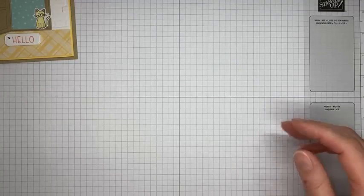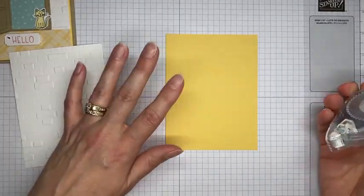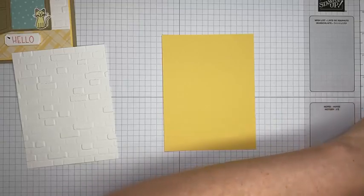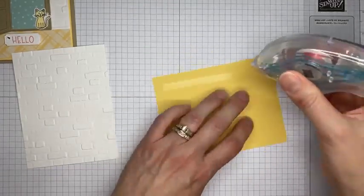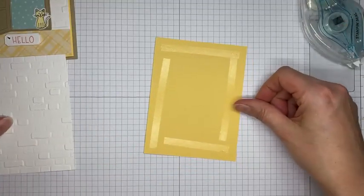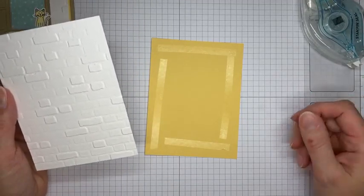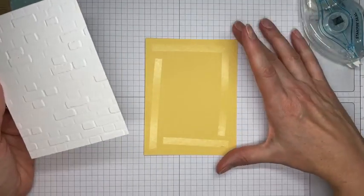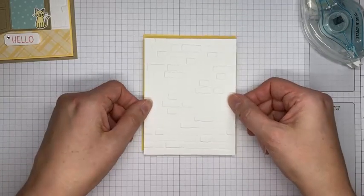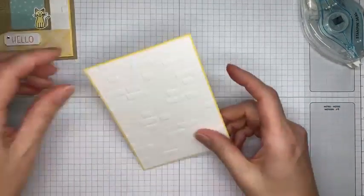Let's get started on the card. I've got a piece of So Saffron cardstock cut to 4 by 5 and a quarter inches — all measurements will be on my blog tomorrow at stampwithamyk.com. I'm adhering a piece of Basic White cardstock cut to 3 and 7/8 by 5 and 1/8 inches to the So Saffron panel with a little Stamp and Seal.